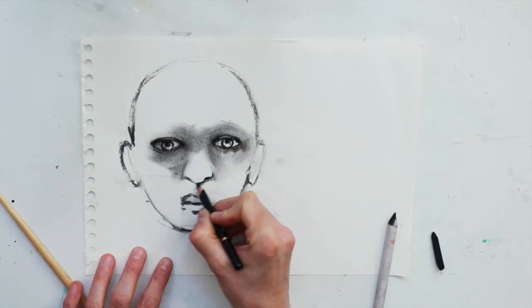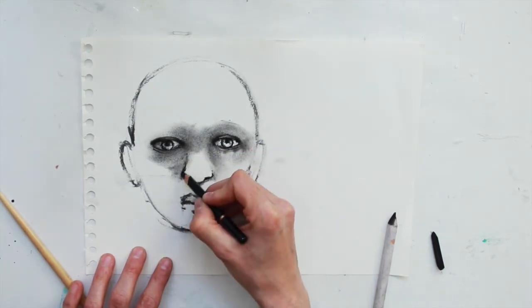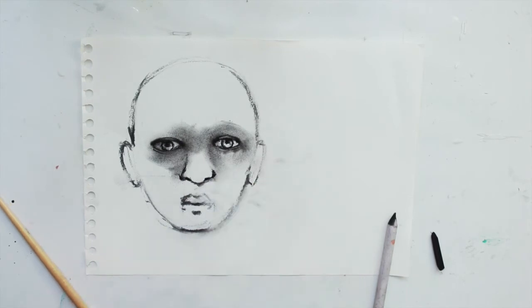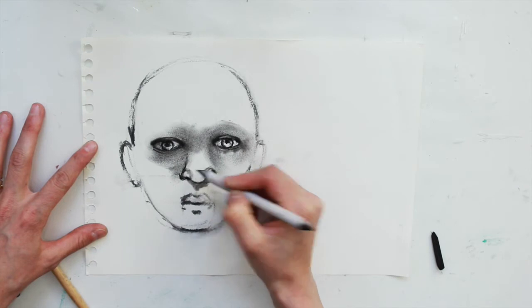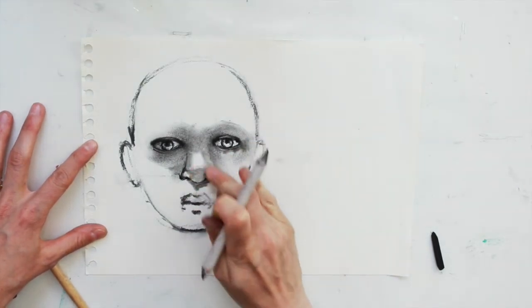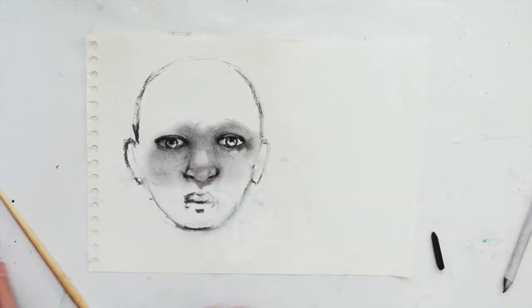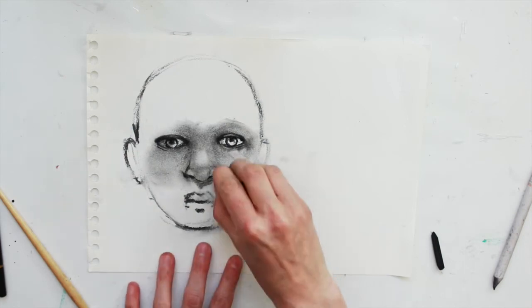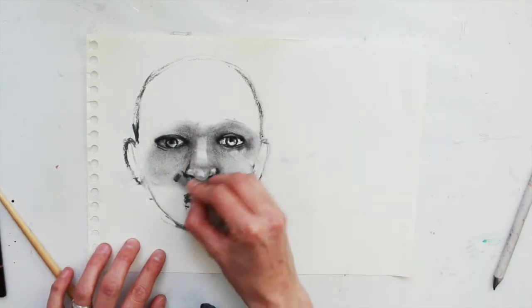When I'm happy with the shapes — like with the nose and the nostrils — I'm going to use my charcoal pencil to draw in the shapes more heavily. The blending stick will help me smooth those out and create the shadows and the shapes of the nose. All of this soft blended charcoal is from the willow charcoal which is very soft, which is why it looks so smoky.